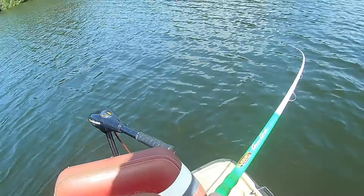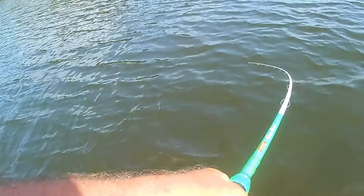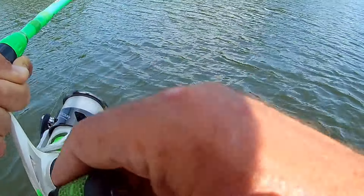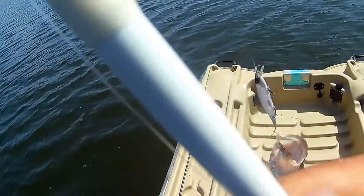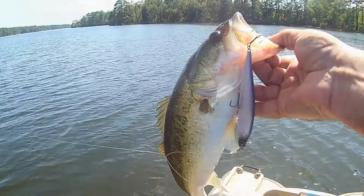This is one of the first baits I'll be using as the waters warm up and those bass start coming in for the pre-spawn. Whenever the water still has some cold to it, I'm using a lot of long pauses. Let's head out on the water and I'll show you exactly how I like to work a suspending jerkbait.